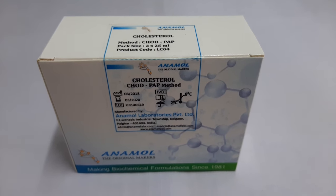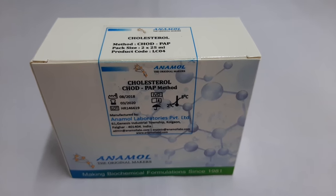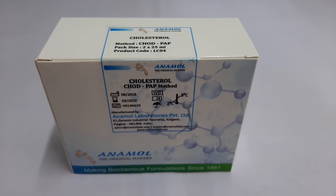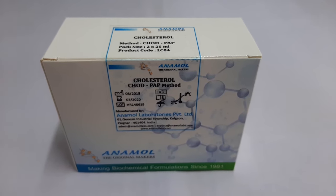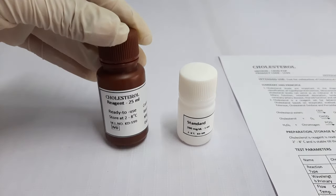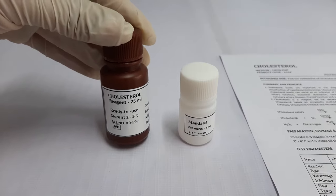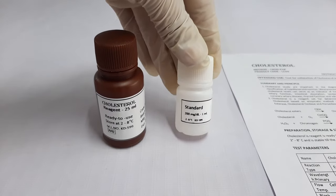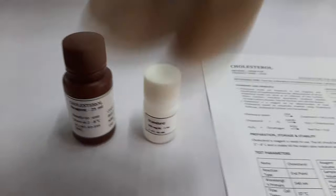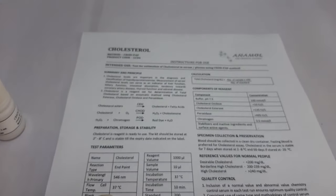Hello everyone. In this video tutorial we will see how to perform a cholesterol test using the kit manufactured by Anamal Laboratories Pvt Ltd. First, let's have a look at the kit components. The kit contains one bottle of cholesterol reagent, one bottle of cholesterol standard of 200mg% concentration, and the instructions for use.